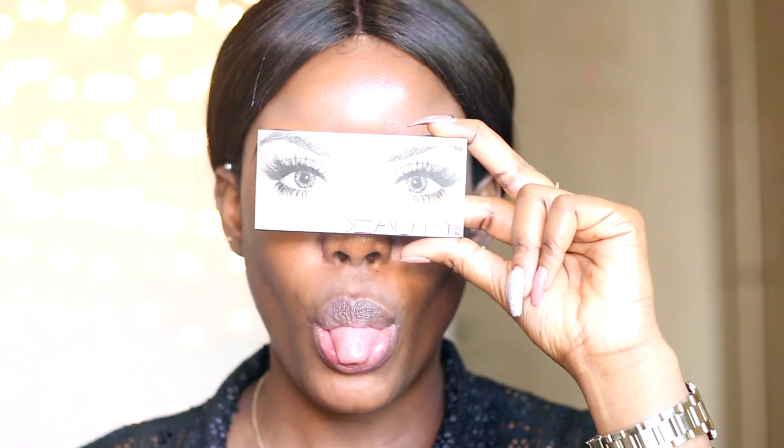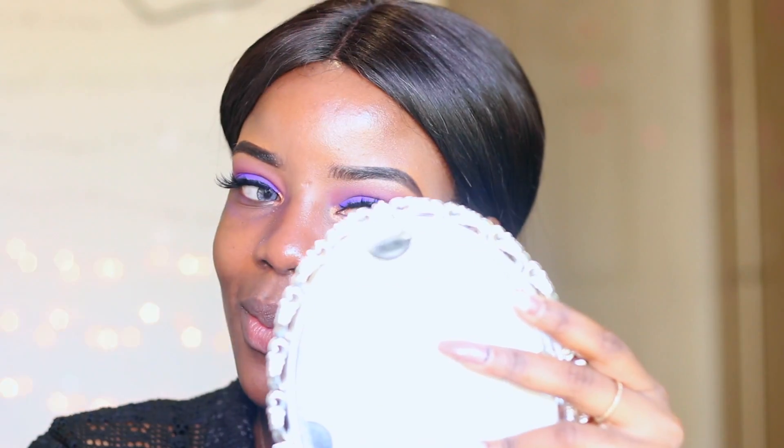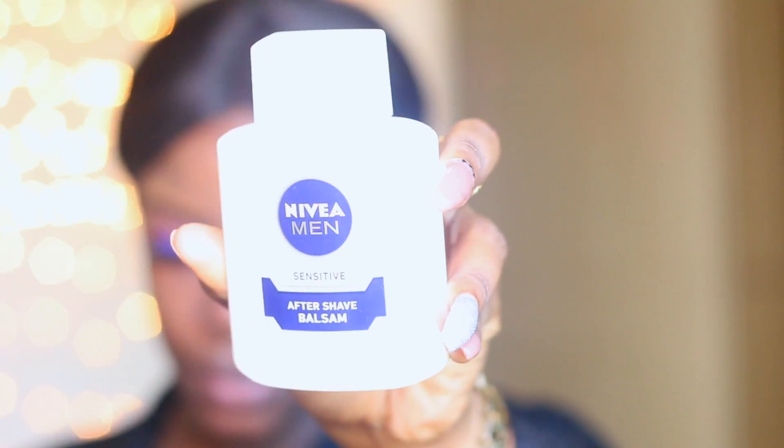For lashes, I'm using my Huda Beauty lashes in the style Scarlet. Then I'm applying my blemish control on my pores, black spots, and acne scarring. After that, I'm priming my skin using my Nivea Med Aftershave Balm, distributing it all over my face.